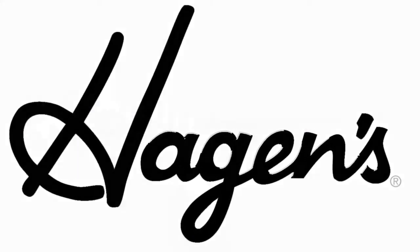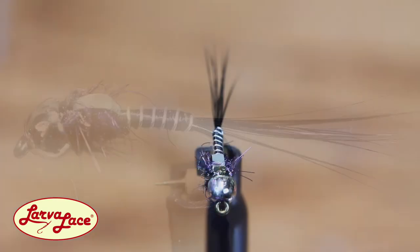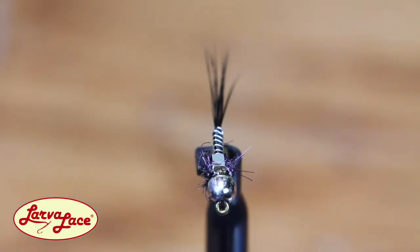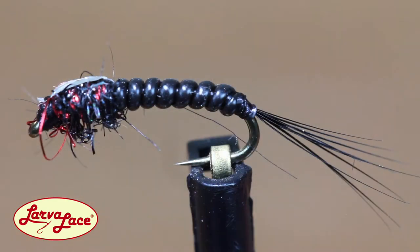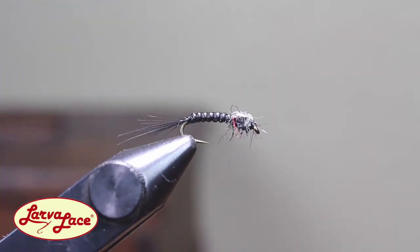I first learned about Tracy Peterson's Skinny Nelson fly pattern on my inaugural trip to Fort Smith, Montana to fish the Bighorn River. All the guides were using it and it's still one of my most productive patterns today. A slightly more robust version was dreamed up after larger Baetis nymphs and midge larvae were showing up in my seine — a perfect opportunity to use the larva lace material that started it all.